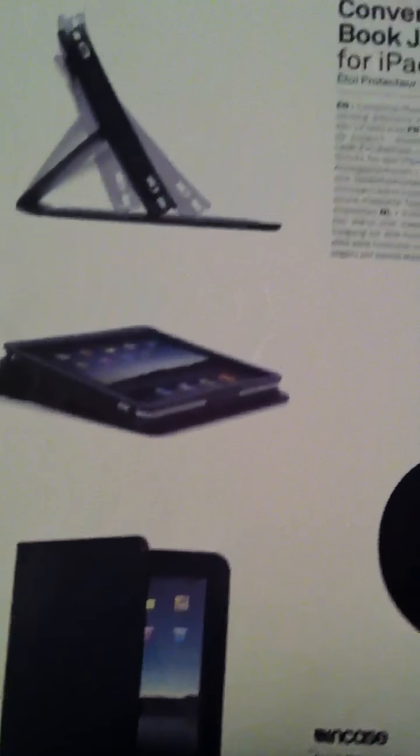Another complaint was the branding. The original inCase wording was in white — it had stitching all over it and the inCase logo on the back was also in white. But mine has it all in black, and I like that. It doesn't stand out. That's why I was able to put my Apple sticker right here on the case without having to worry about white insignias just standing out.